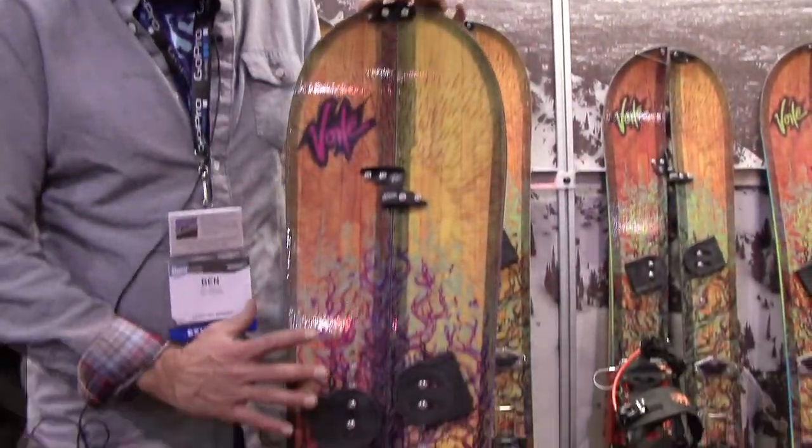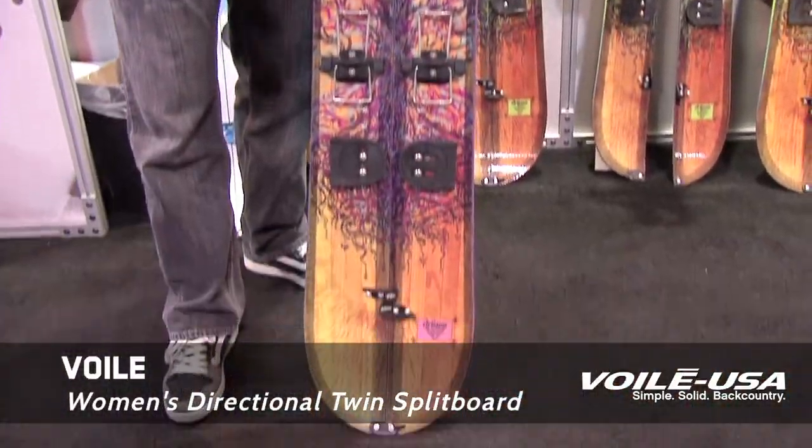Hi, I'm Ben Harmon with Belay Equipment in Salt Lake City. This is our 2012-13 women's directional twin. It's a women's specific directional twin shape, overall rocker profile, flat underfoot for touring, rockered out five millimeters, little camber under each foot.